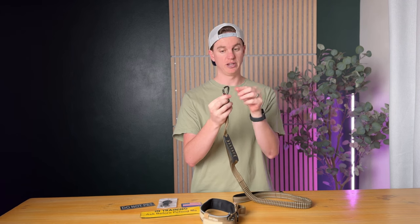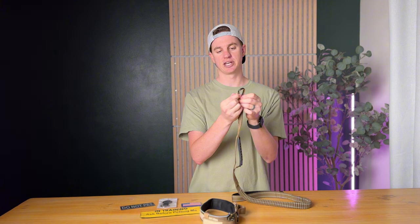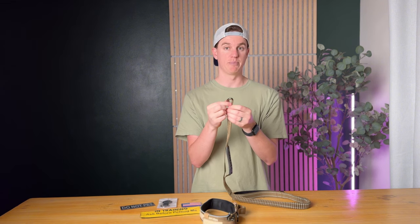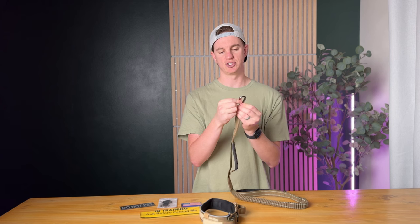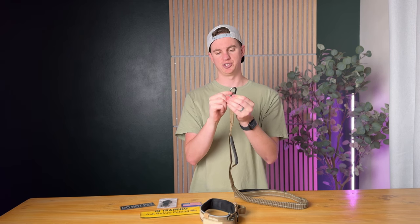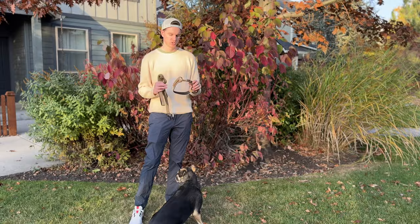Something I've never seen on a dog leash before — it has a carabiner with a pull-down lock, basically like a mini climbing carabiner. You pop it down to open it and use it, then pop it up to lock it. It's super secure.